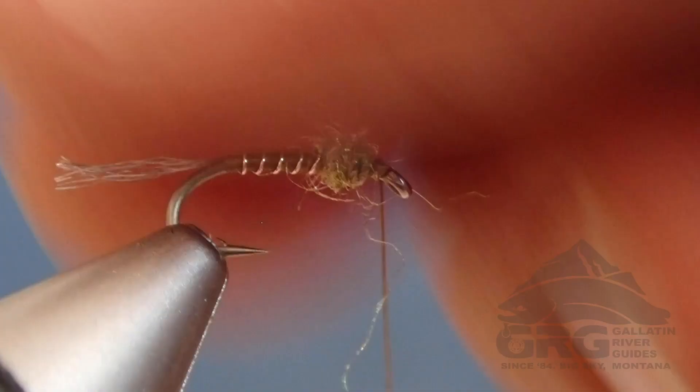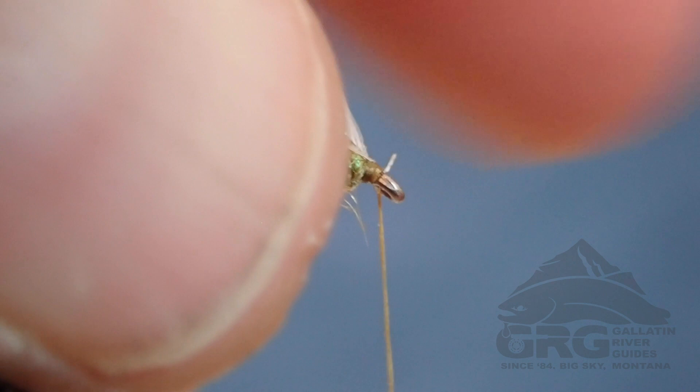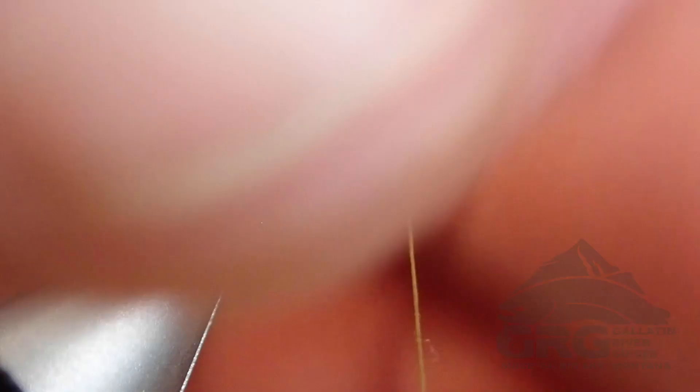I've trimmed a small bit of stem. This is a Whiting Hen Cape in Pale Watery Dun — I really love this color and this product that Whiting has come up with. It's a great option for small soft hackles because there are a lot of feathers in the cape that you can tie small flies with, and they come in a lot of different colors.